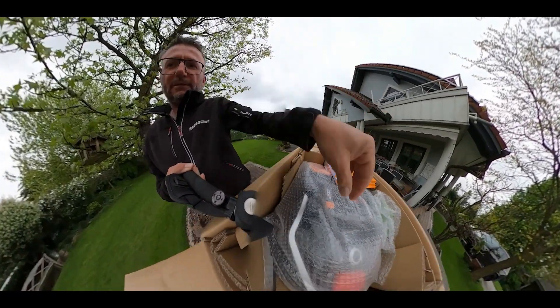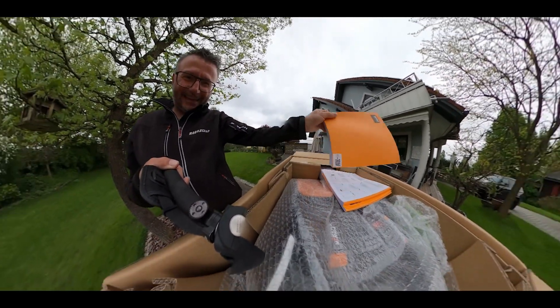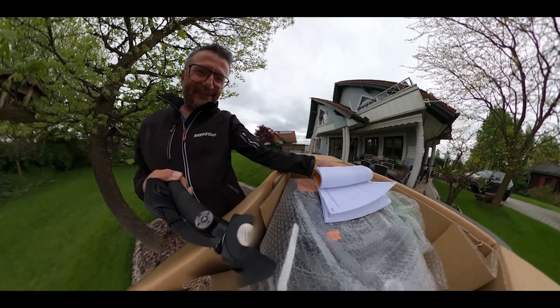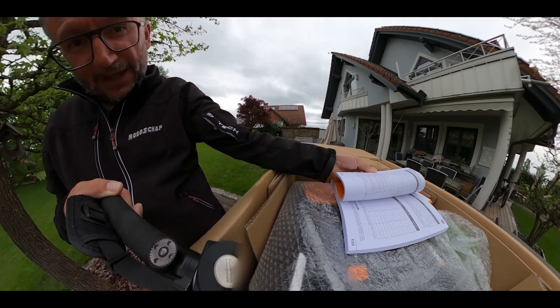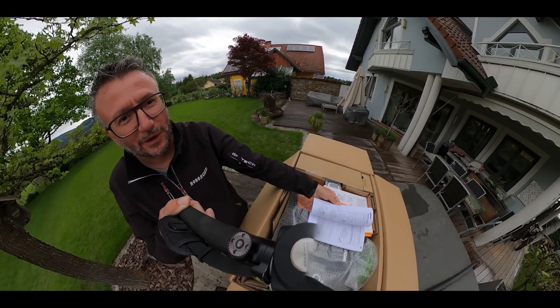So what exactly do we have here on this sheet of paper in front of us? My favorite topic — an absolutely incredibly detailed and extremely comprehensive user manual. Let's take a first look at what's inside and what awaits me in my garden.